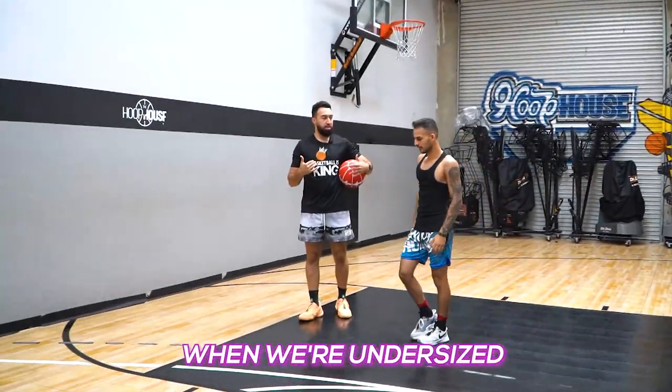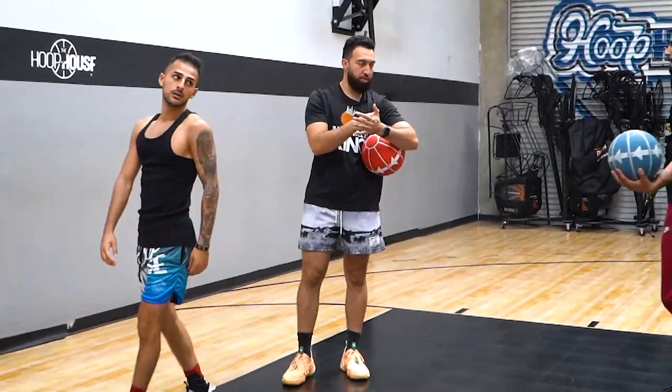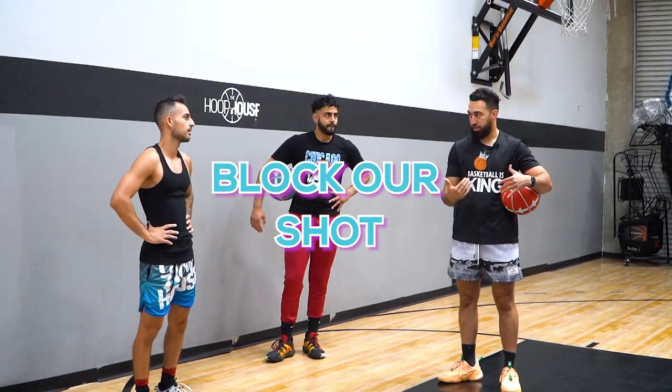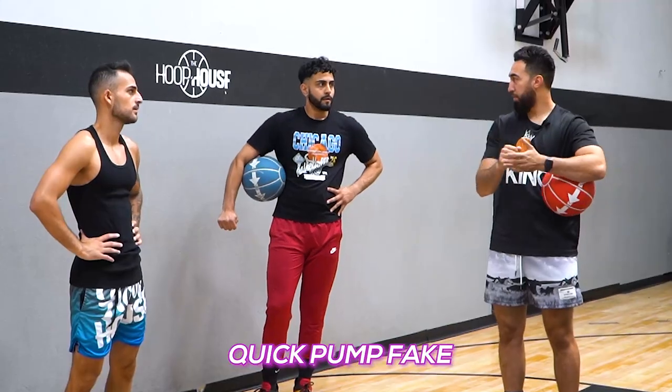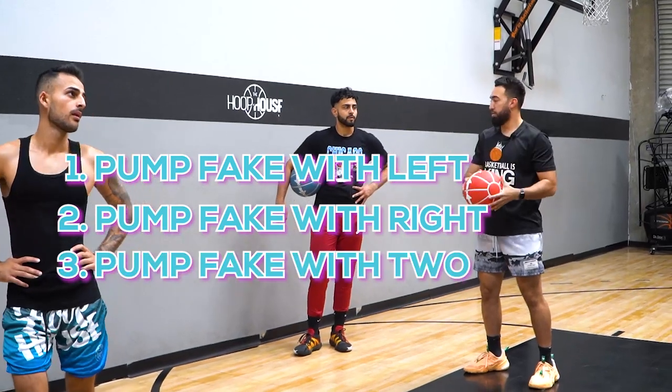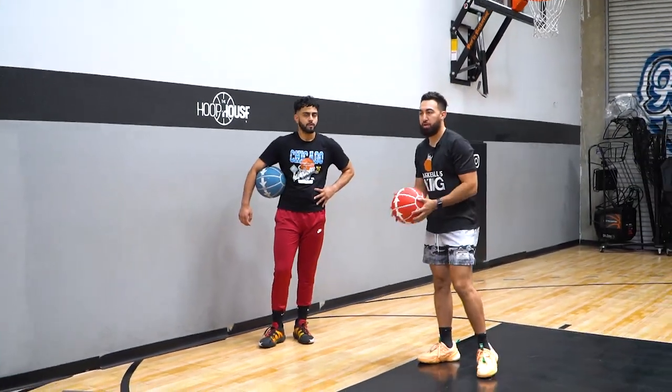When we're undersized, the first thing we're doing is being able to catch it and shoot it nice and quick — got to do that from all spots on the floor. Then attack, use the basket to protect us. As we attack, people want to block our shot. So as we're getting to the basket, we're going to do a quick pump fake and get it up. You can pump fake with the left, you can pump fake with the right, pump fake with two. Just shoot it real quick after you pump fake.